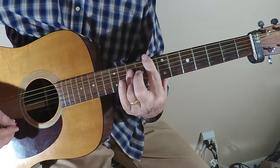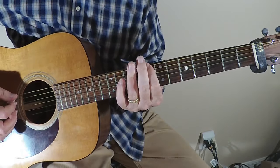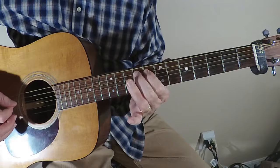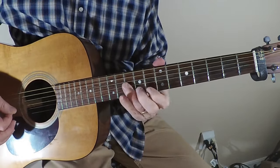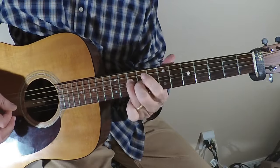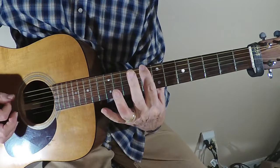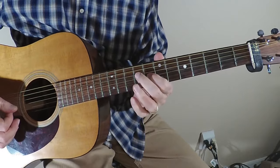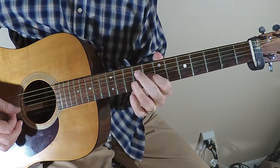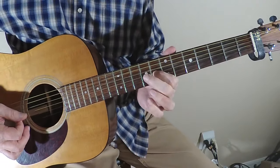Generally speaking, we're in C — we're going to be in the C pentatonic box, the blues box. So we're going to be at the eighth fret. We're going to start on the G string on the eighth fret, and then we're going to hammer on the ninth fret.